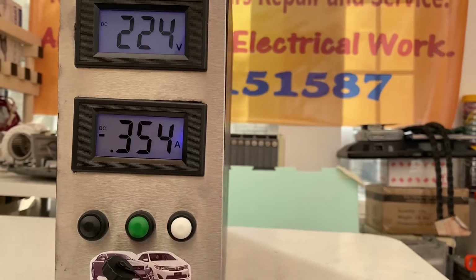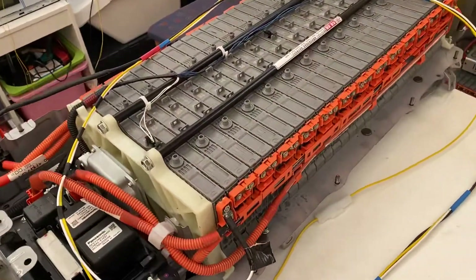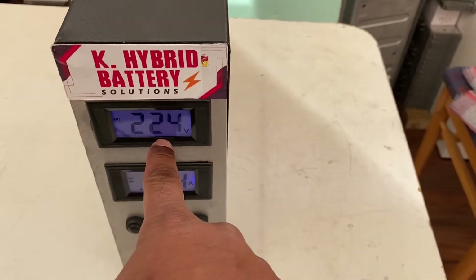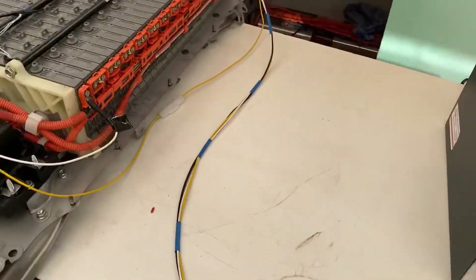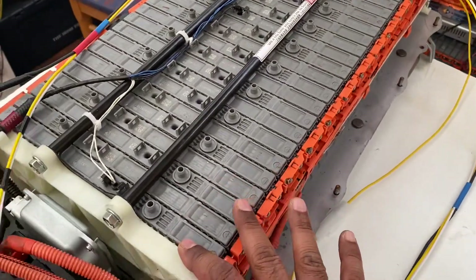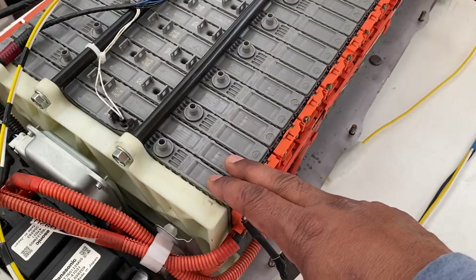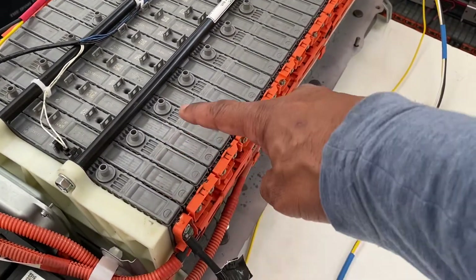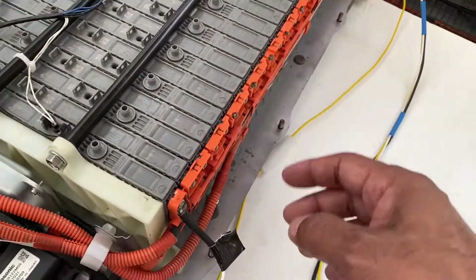It's a slow charger. It will charge your battery and balance all the cells. Right now you can see the voltage is 240 volts, which means it will take another four hours to balance the cells. Balancing means the voltage difference between cells — sometimes 8.5, 8.8, 8.10, 8.50 — it's not balanced yet.